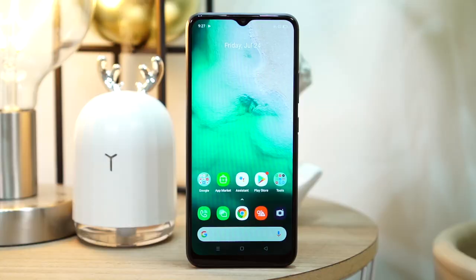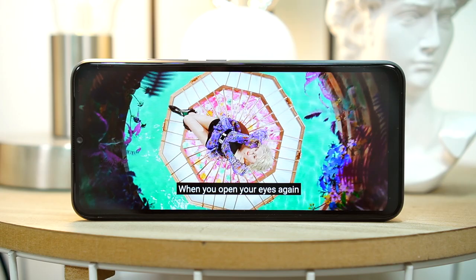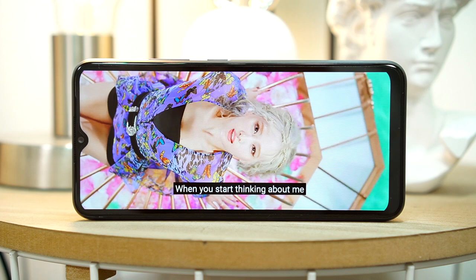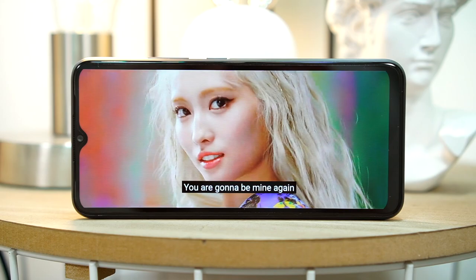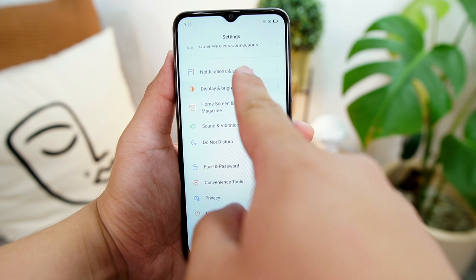Now let's talk about the display. The question is, how good is it? Is this something we can work around with, especially during these times — like online classes, binge watching Netflix and YouTube, or even some gaming? There's a 6.5 inch IPS LCD panel with HD plus resolution and a water drop style notch. The display quality is fairly decent for its price point. It is nice and vibrant, giving you an enjoyable experience while watching YouTube or Netflix, and it is adequately bright indoors. But being an IPS LCD panel, you may struggle with the screen under direct sunlight. You can also play around with the screen color temperature to your liking, either cool or warm. Also, this phone does not have Corning's Gorilla Glass protection, so you might want to take note of that.